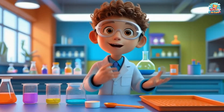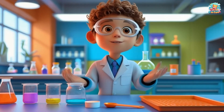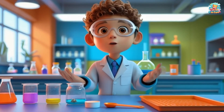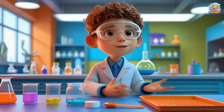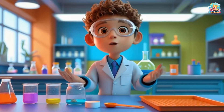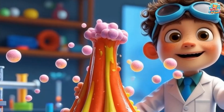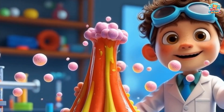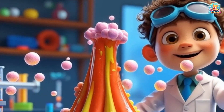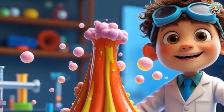So, what just happened? When we mixed the baking soda with vinegar, they made a special reaction that caused all the bubbles. The baking soda is a base and the vinegar is an acid. When they come together, they create a fizzy, bubbly explosion! That's why our volcano erupted! Can you guess what happens when you mix acid and base? That's right — bubbles and fizz!